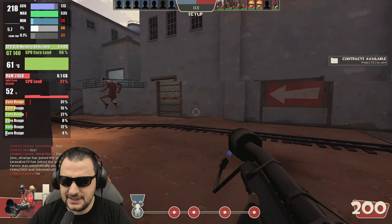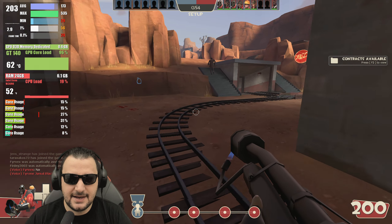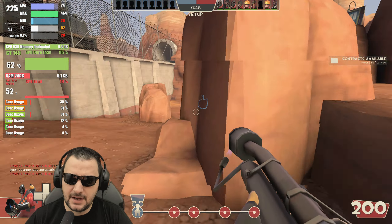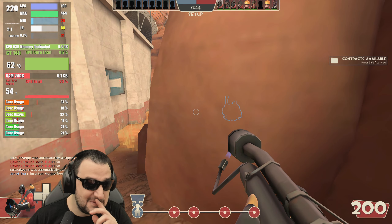Team Fortress on 1080p is doing a fantastic job. We've got maximum core load on the video card, 62 degrees. I had to put the fan on maximum. It's doing quite interesting — 62 degrees.